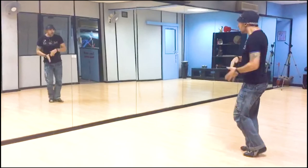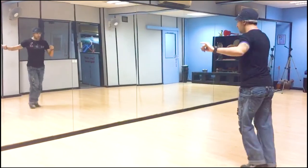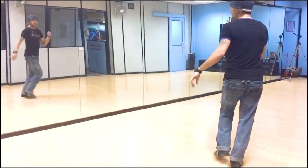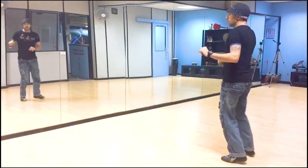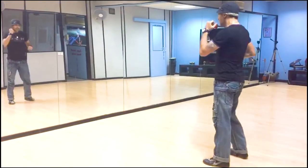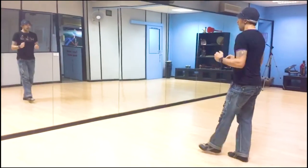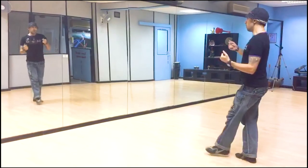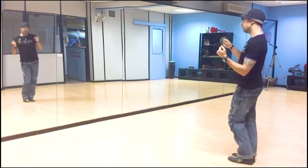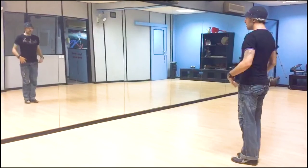Again, this one goes slow. 1, and 2, and 3, and 4, 5, and 6, and 7, and 8. 1, 2, 3, and lastly — and 1, and 2, and 3, and 4, wind up — boom, boom, boom, boom, boom. Next part,